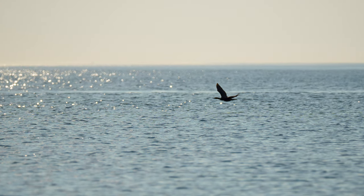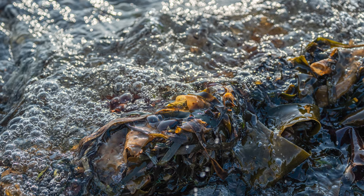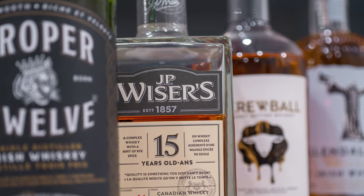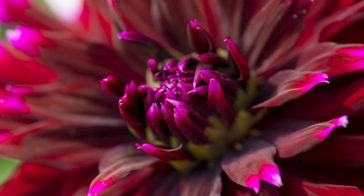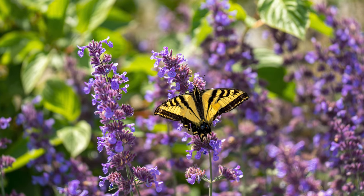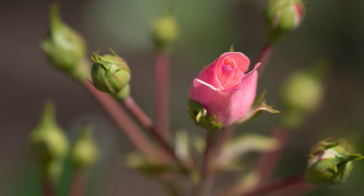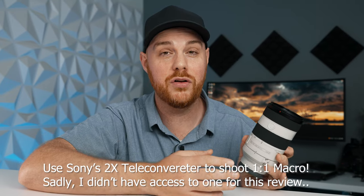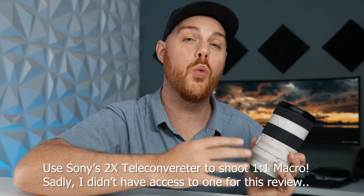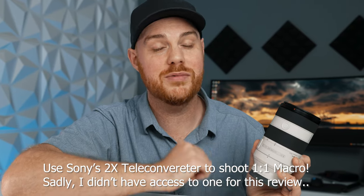Here are some examples from my time with this lens — and thanks to Sony for sending it for review, though they didn't pay me and everything is my own opinion. It's no secret I'm a big fan of macro photography, and anything that can do macro and pretty much everything else is a winner in my books. You can also use 1.4x and 2x teleconverters to convert this into a macro beast, shooting a true one-to-one reproduction ratio with the 2x teleconverter — one of the coolest features Sony has added.